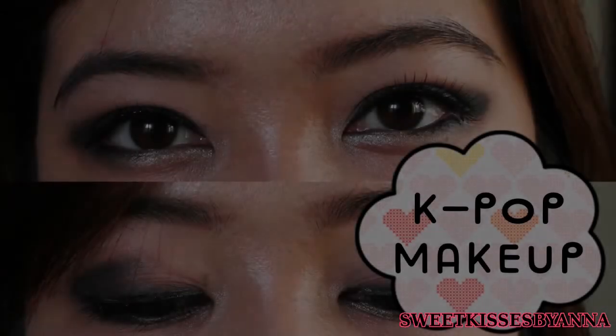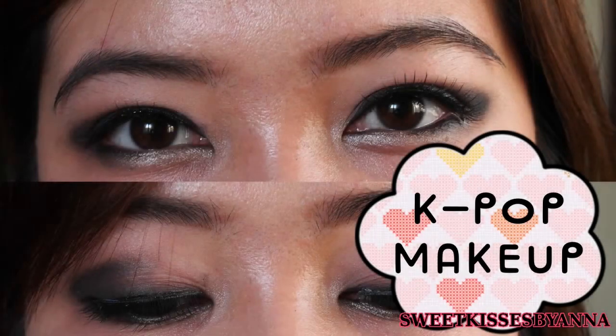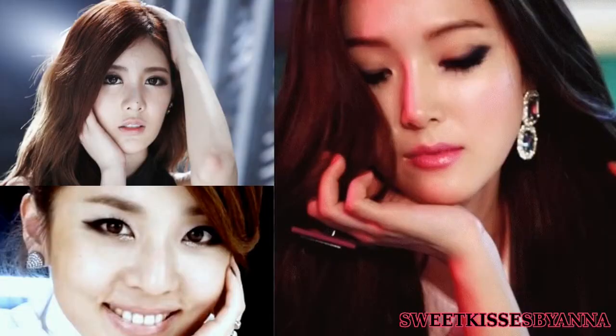Hi everyone, it's Amelisa from Sweet Kisses Band and I'm here for another K-pop inspired makeup. This time it's a generic K-pop smokey eye makeup.